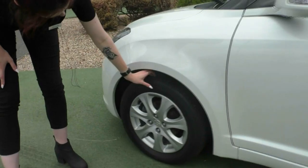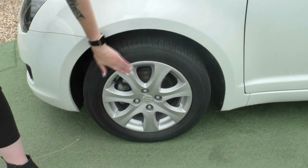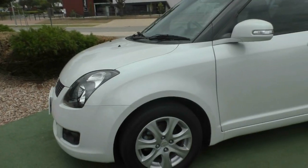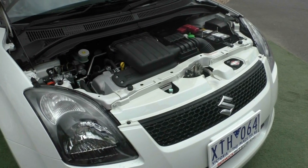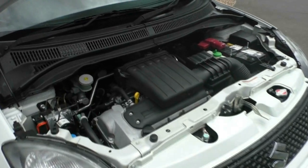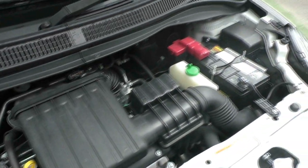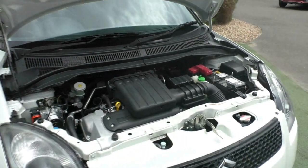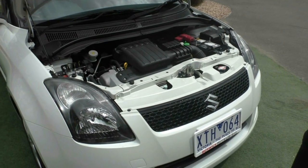Moving around onto the fourth wheel — excellent condition, a few scuffs and scrapes, nothing too major, the tyre itself is near new. Looking at the engine of the 2010 Suzuki Swift, it is a four cylinder engine producing 74 kilowatts of power and 133 newton metres of torque. This car is a four gear automatic with a 43 litre tank, giving you 6.6 litres per 100 kilometres and an average fuel distance of 652 kilometres to the tank.